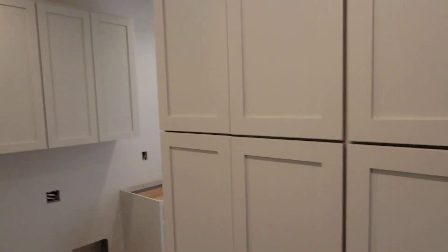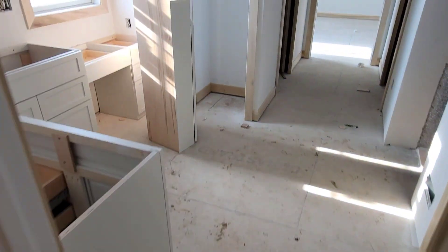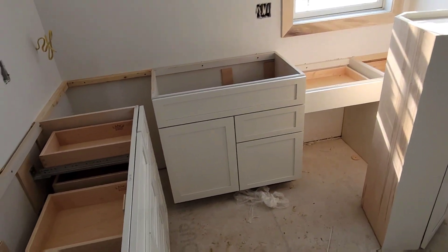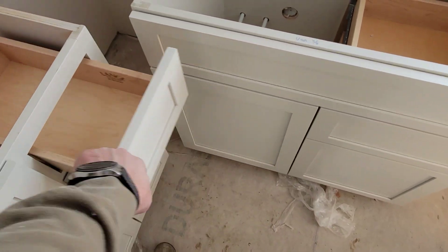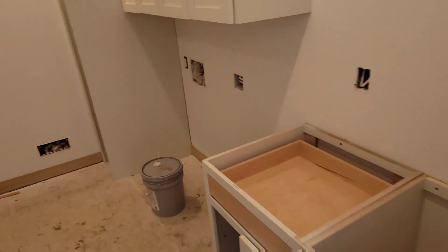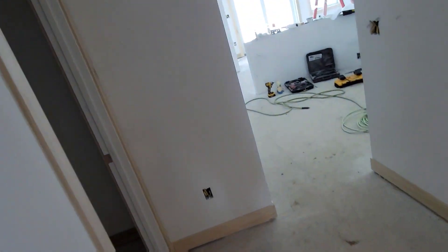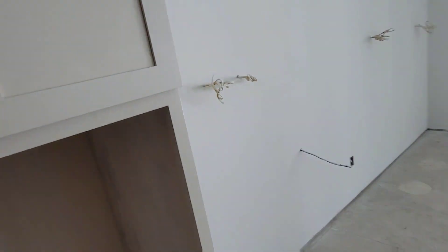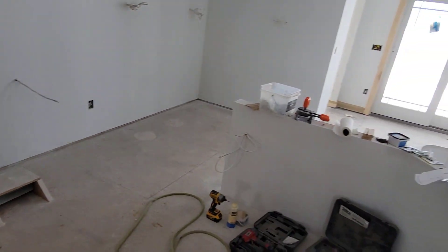Did I show you guys this? Last week they came and set some cabinets — very nice, I like them a lot. They got all the bathrooms and the laundry room done. They brought some stuff in for the kitchen but did not actually install any of those yet. Our lower cabinets are going to be stained — they're wood stained, so they didn't bring any of those yet. We're waiting on them, but yeah, looks good.